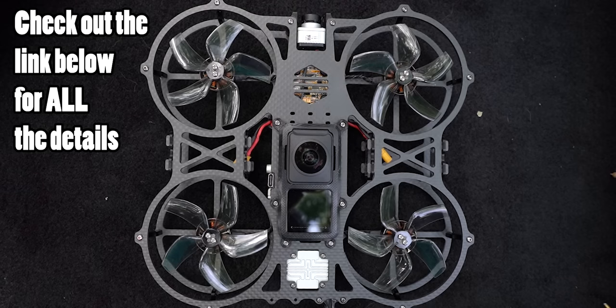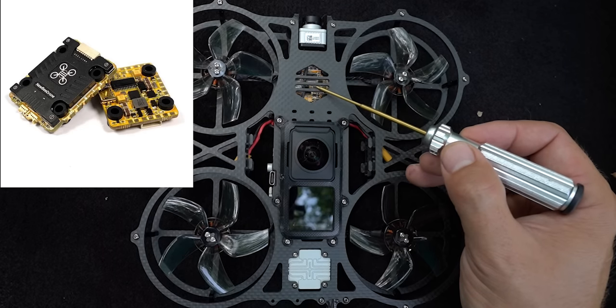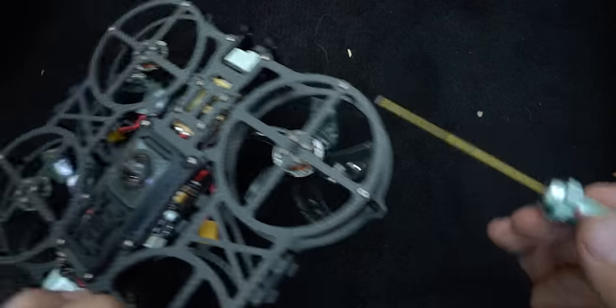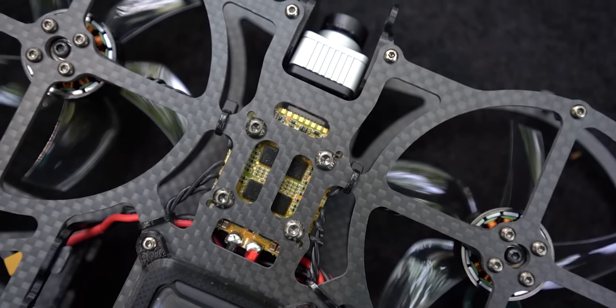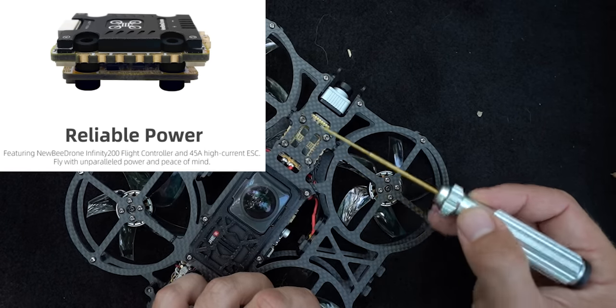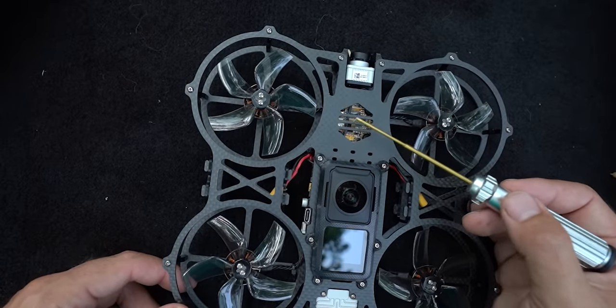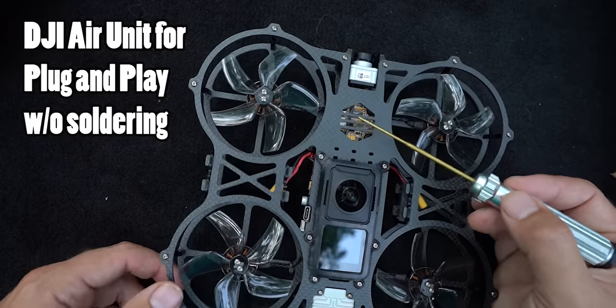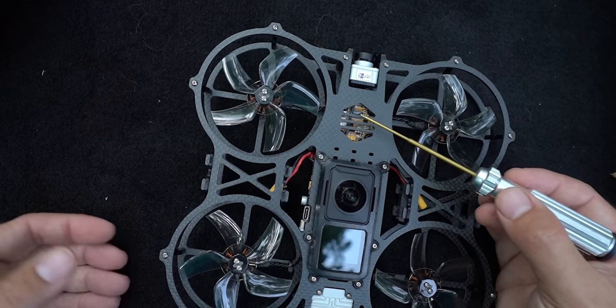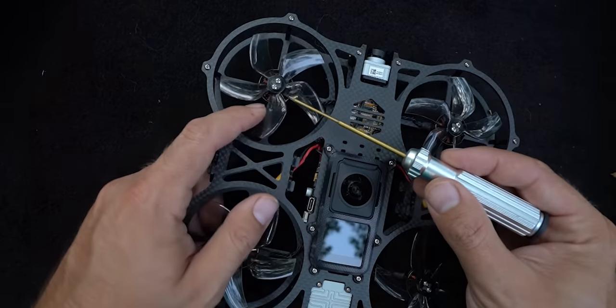Before we get too far into this review, a quick overview of the parts. Down here you have the Infinity 200 F4 flight controller, paired with their Infinity 200 four-in-one — I believe it's a 40-amp four-in-one ESC — on the 20x20 mounting platform, which is what the 200 stands for. I've used this in a number of my different filming rigs. It's really simple and nice because it's plug-and-play directly with DJI FPV and just works really well. I really like the Infinity 200 stack.